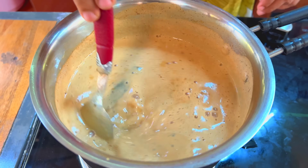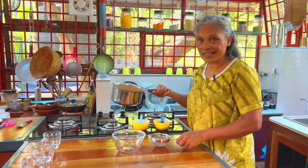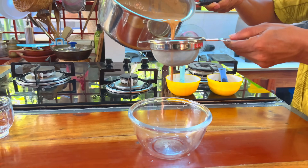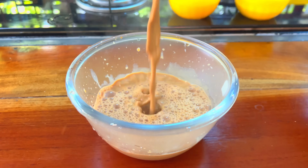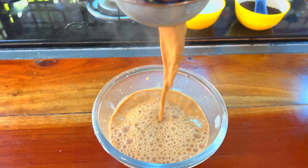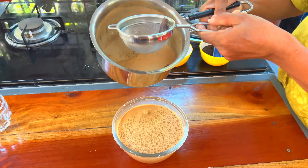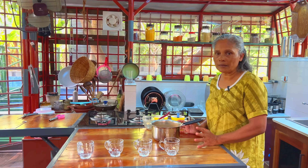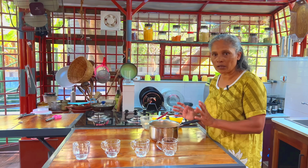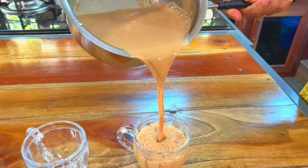Put the gas in the oven, then put the gas in the oven and put it in. I will put this pot on the pot. We are going to put the chaya in a cup of tea.